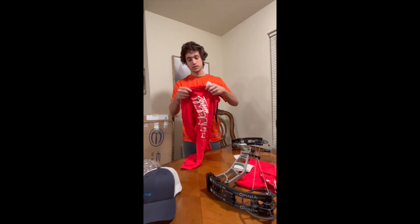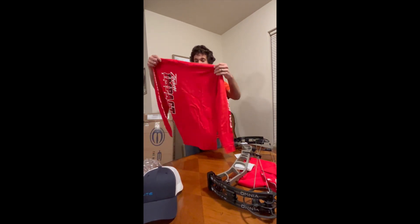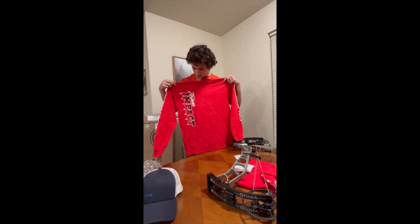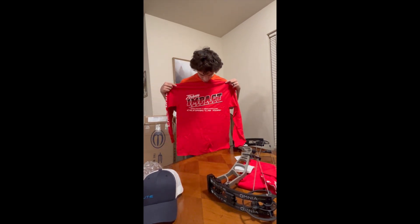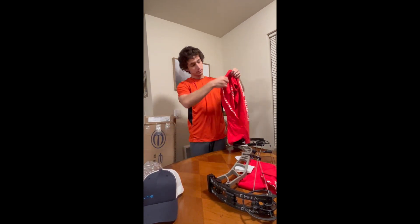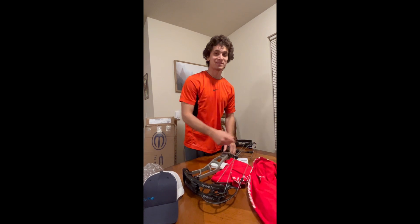I'll show off the sweet shirt from Impact Archery. Oh sweet, I love long sleeves. Nice red, really sticks out. And then we got the logo on the back, a little bit on the sleeves. It's funny that Brian sent a red shirt because I'm red-green color blind, so I'll have to tease him about that one.